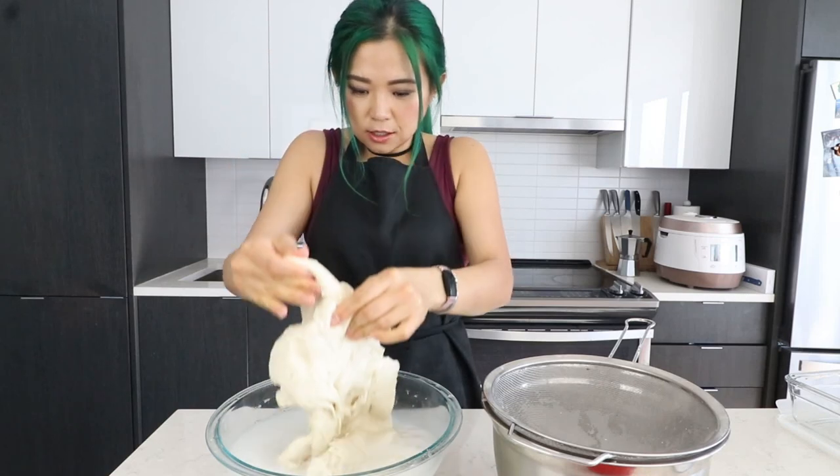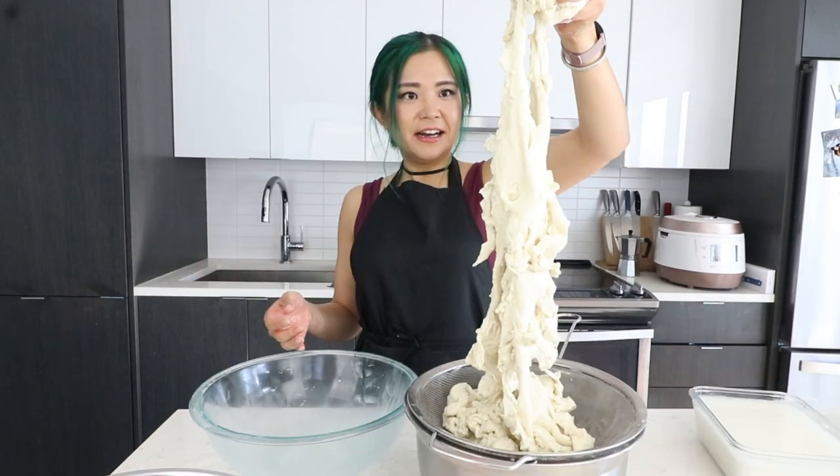Look at this creature, guys. It's a creature. Is this normal?